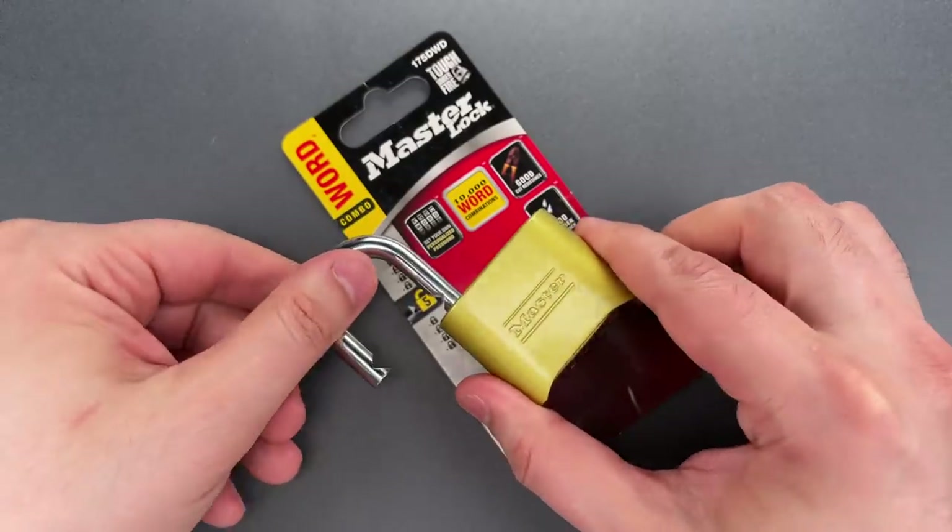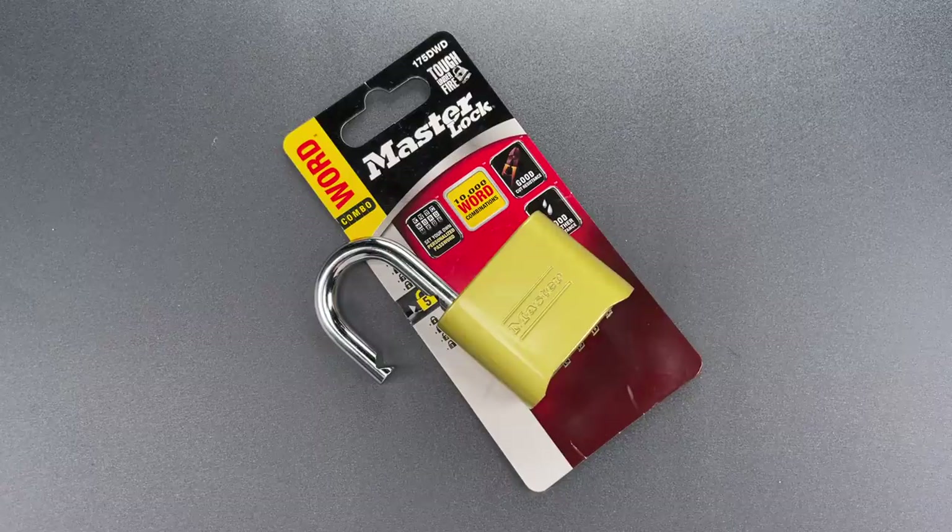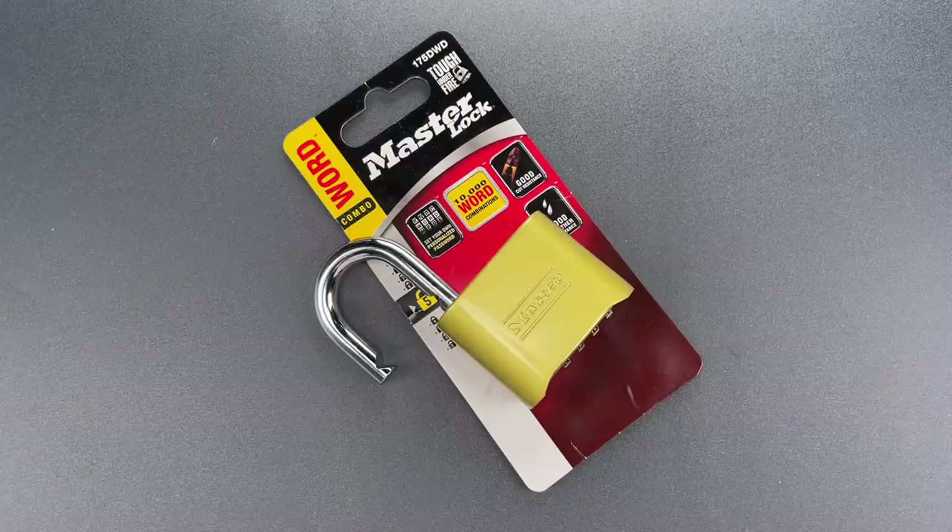Personally, I think it tends to make the product less secure, because using a word severely restricts the number of possible combinations. If I have to use a lock like this, I'll usually use an acronym as the combination.